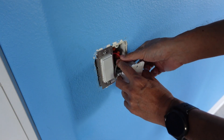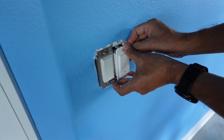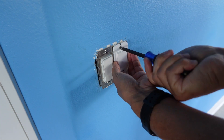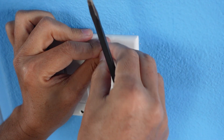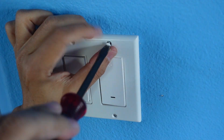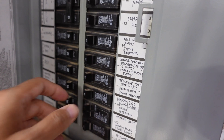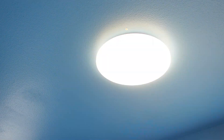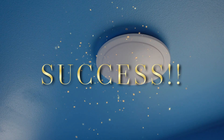We have everything connected. We're going to tuck that in the wall, in the box and fill that up there. Now let's put the plate on.